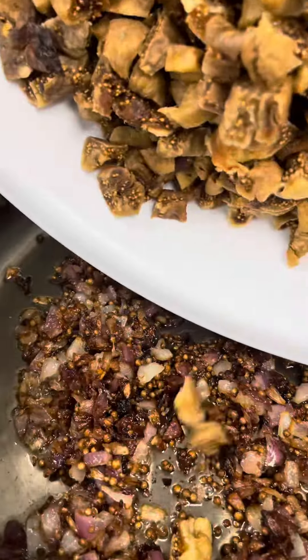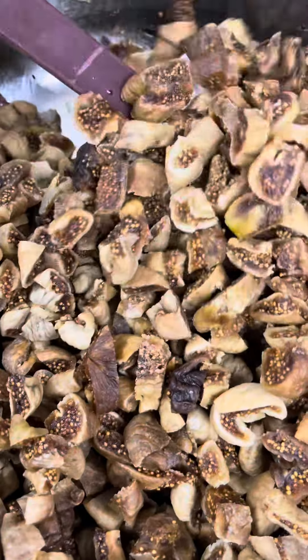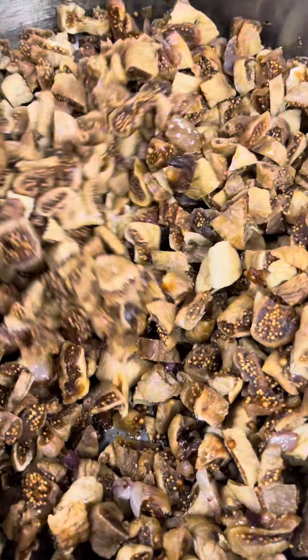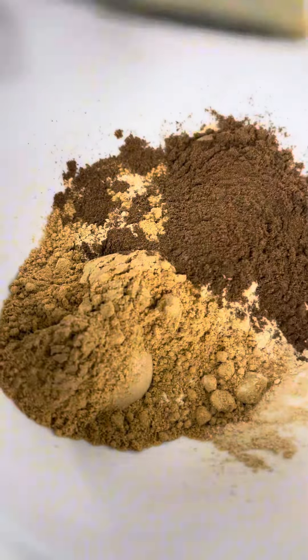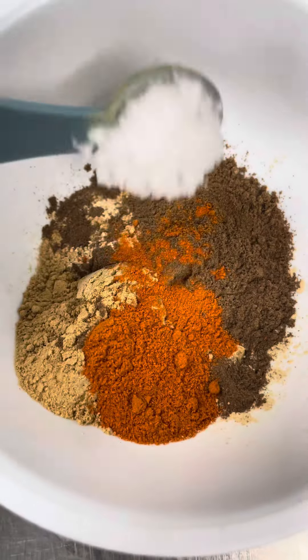I caramelize them closer to being burned, but not quite, because the caramelization of the onion helps bring that flavor profile to the fig. After that, I add the chopped dried figs and cook them for a bit.